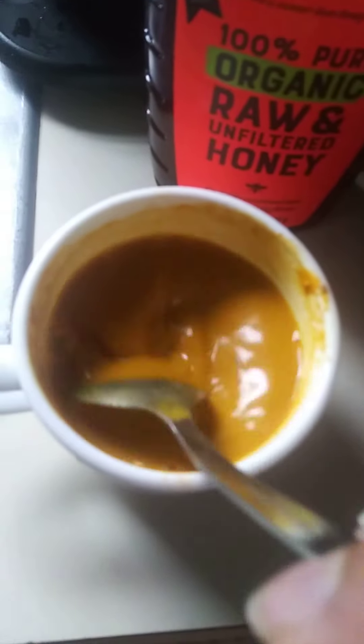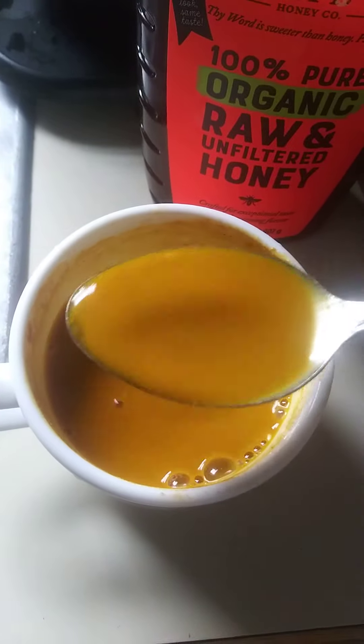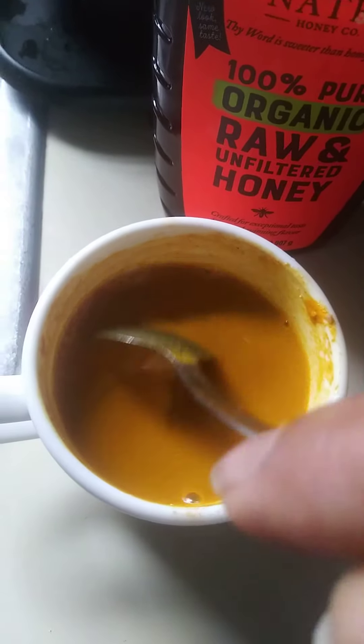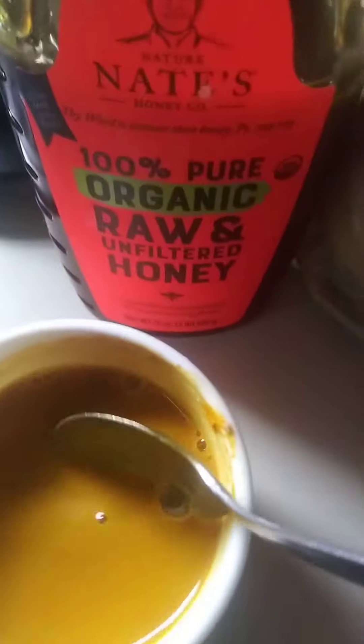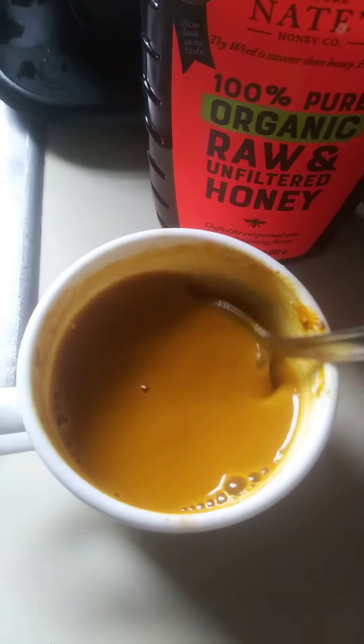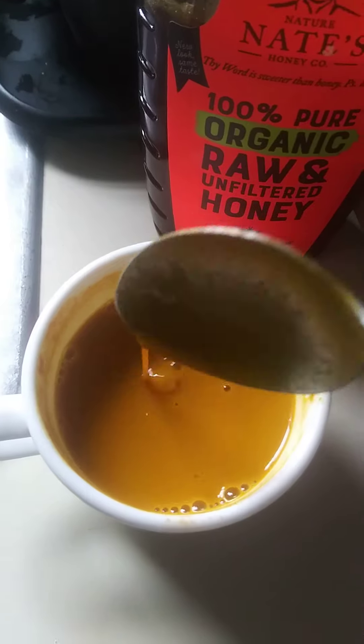Kind of brownish. You guys can look up the properties of this. Turmeric powder and amla powder are very good for you, as well as organic raw unfiltered honey. You guys have a wonderful day, bye!